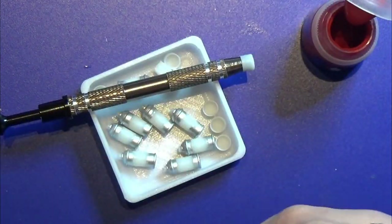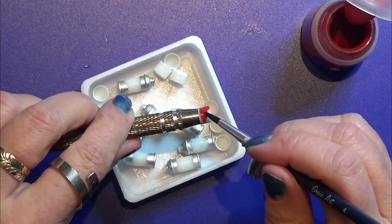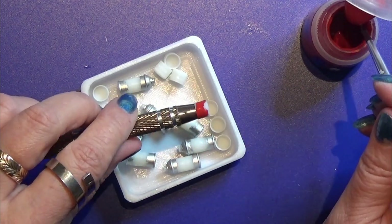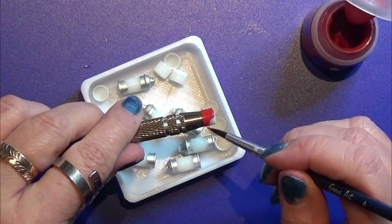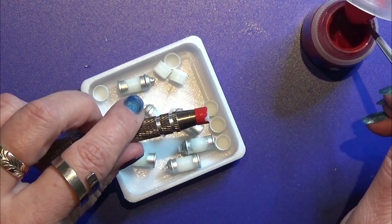I found that the cap fit this tool very well so I placed it on that and then I painted the lids one by one in different colors. I only painted the outside of the lid.